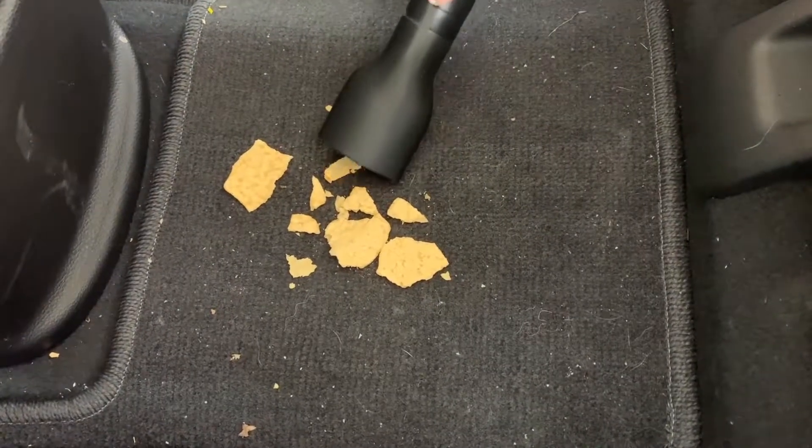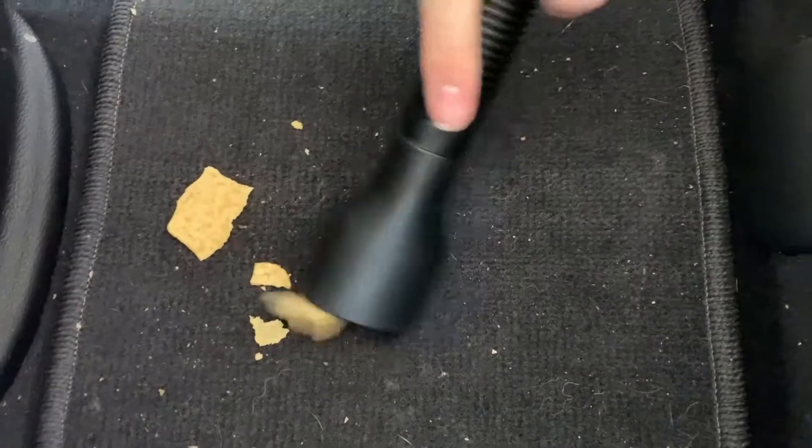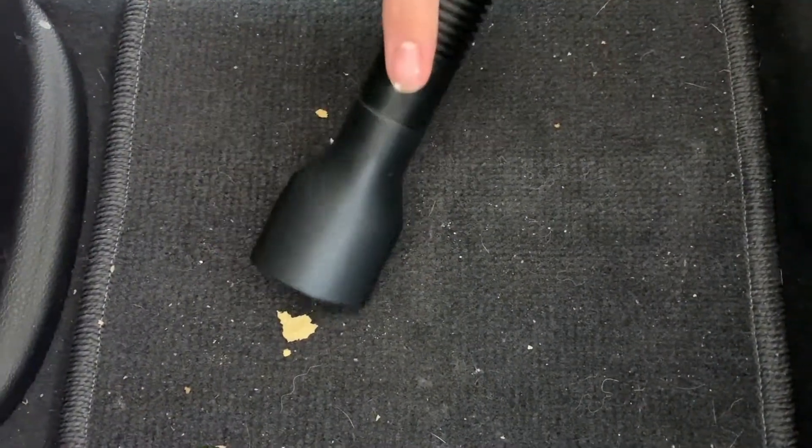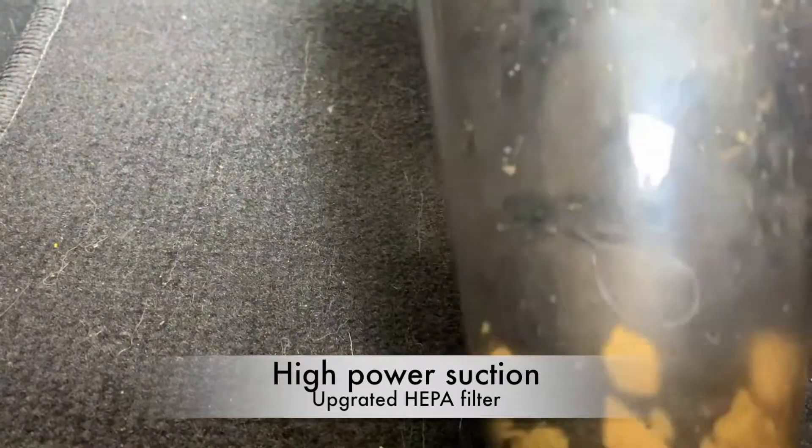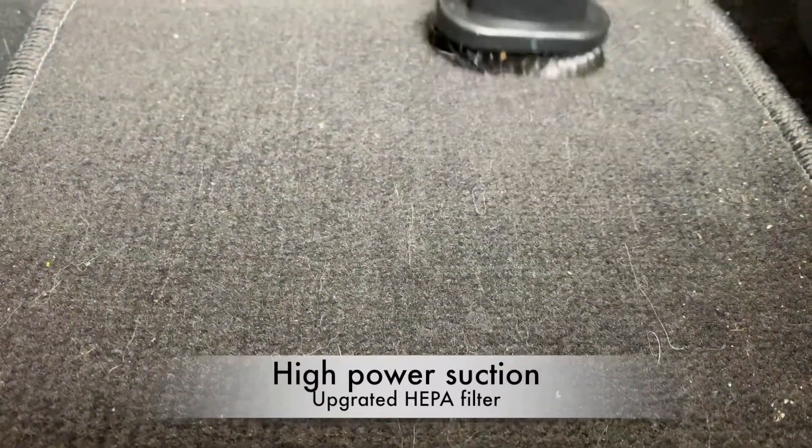The wide mouth of the vacuum allows it to pick up large pieces. After using the carpet brush, you'll think your car has never been this clean.